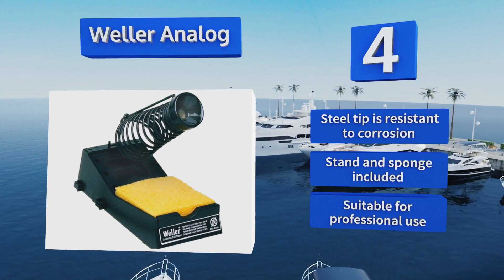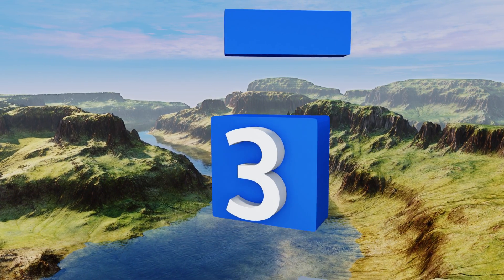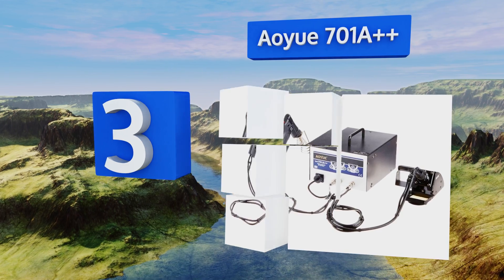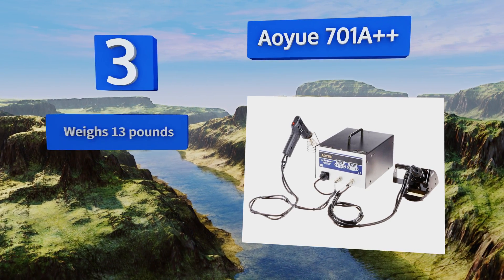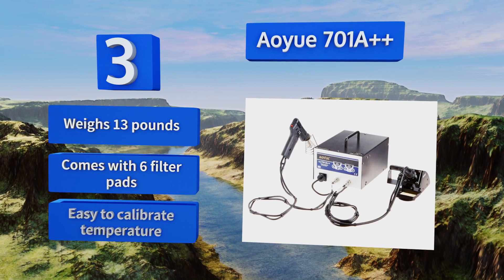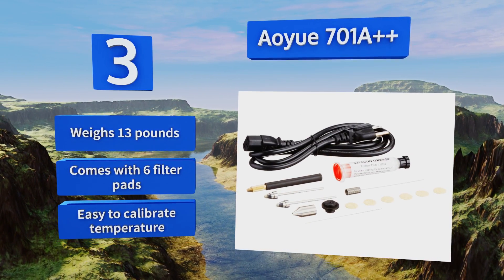Nearing the top of our list at number 3, the AOU 701A Double Plus comes complete with an independent iron and separate desoldering gun, specifically designed for breaking connections cleanly. It includes a cleaning pin, and its low 24-volt output will help to prevent electrical surges. It weighs 13 pounds and comes with six filter pads. It's easy to calibrate the temperature.